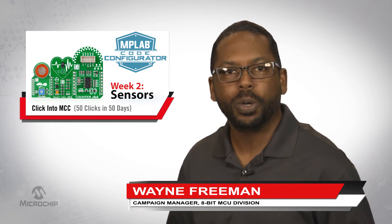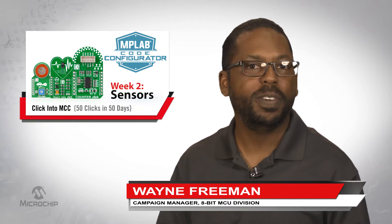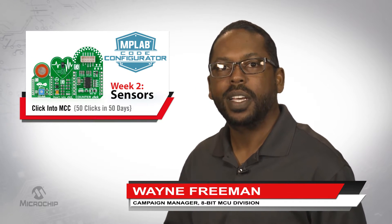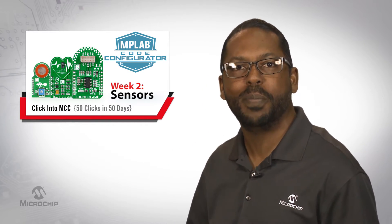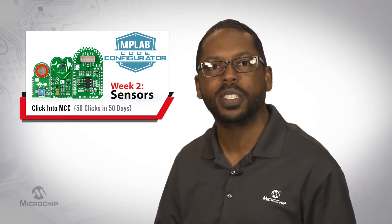Hey guys, welcome to week two of the Click into MCC 50 clicks in 50 days promotion. This week we're making it super easy to add even more sensors to your embedded design with micro click boards and MPLAB Code Configurator.